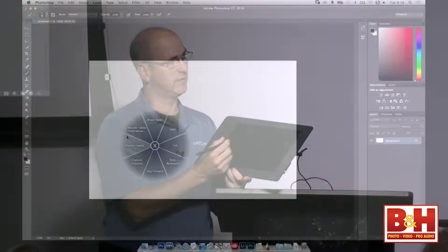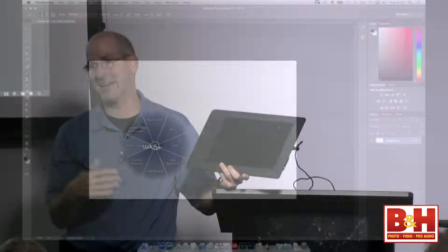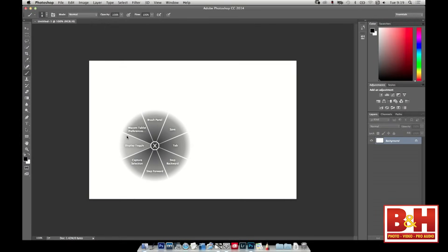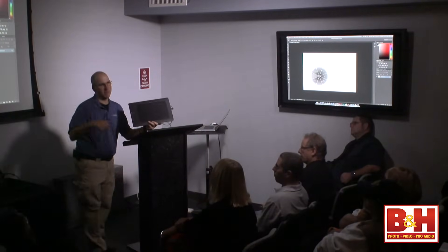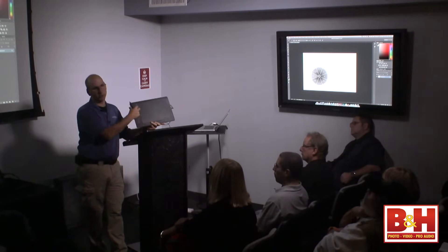That's our radial menu — additional programmable keys for any application. As you're in your application, you hit the radial menu button and it comes up. You can set that to anything your heart desires. How many shortcuts does the average person in here use? More than four? More than eight? More than sixteen? Everybody that was less than eight — you can do it all right here on the tablet without doing anything else.